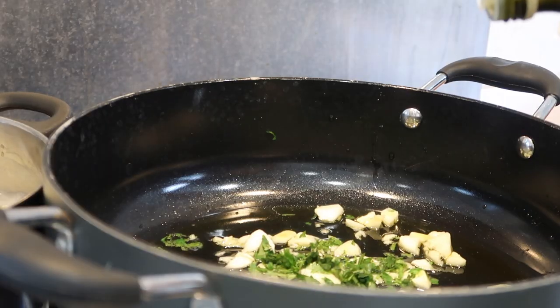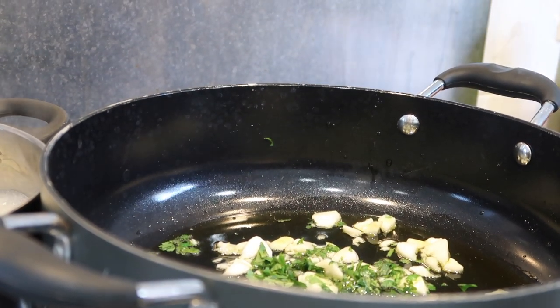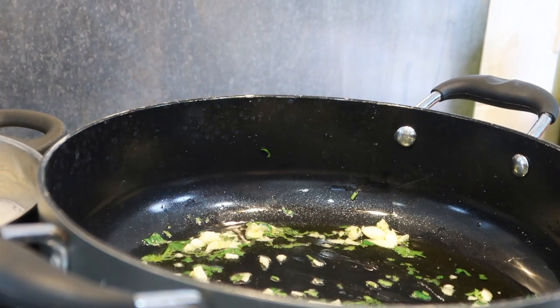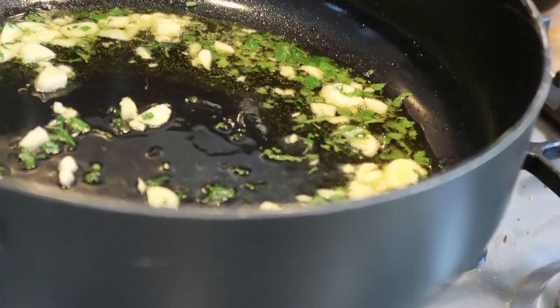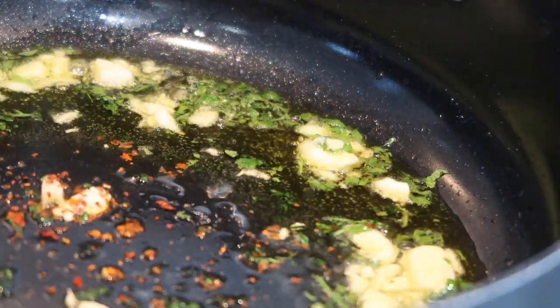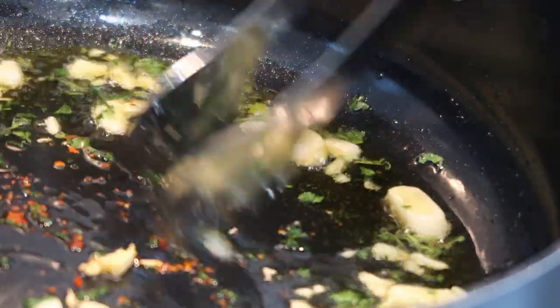Also throw in just a portion of the coriander — not too much. I needed more olive oil so I did go in and add more. Just mix that away. You don't want to burn the garlic; you just want it to slightly cook to a point where the edges are brown but not burnt. Then go in with the chili flakes and stir that away.